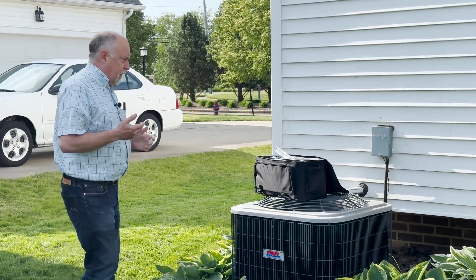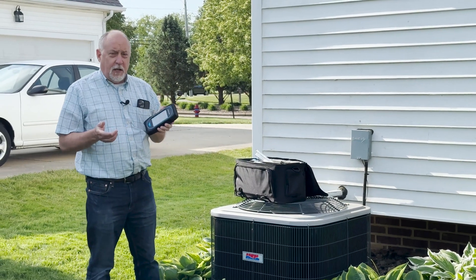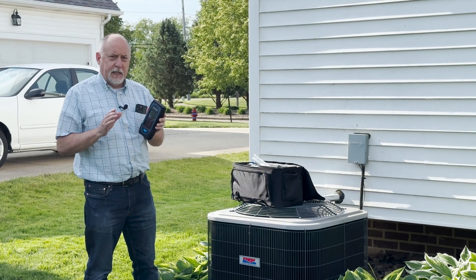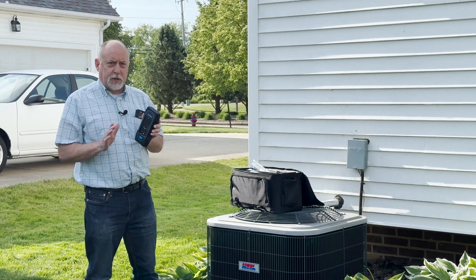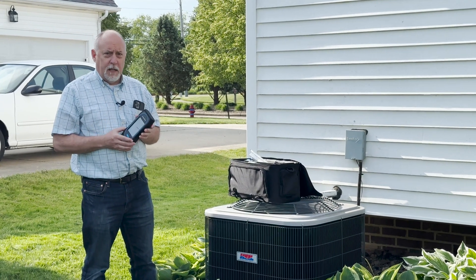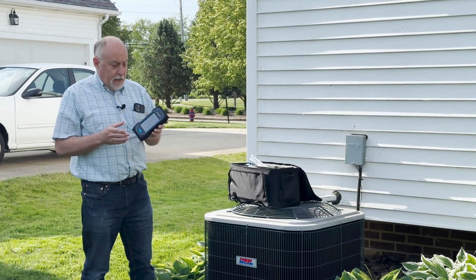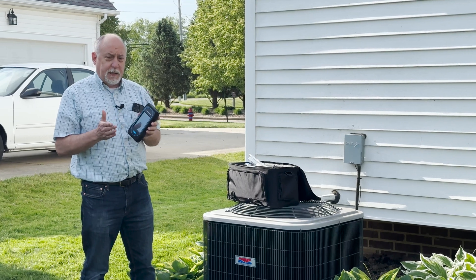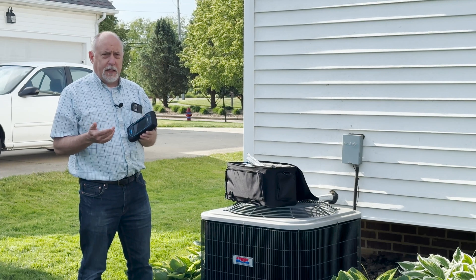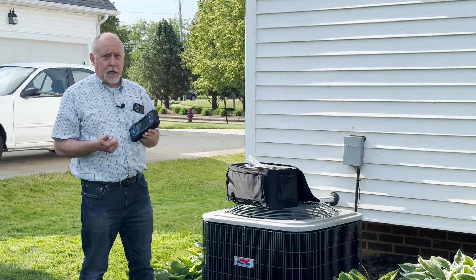If you own a combustion analyzer — we brought out the Sauermann analyzer here — a couple of things you need to know. These cells are going bad whether you're using it or not. Combustion analyzers have chemical cells that go bad over time. If you're not using this tool year-round, you're literally wasting the value you bought it for. The Sauermann is really nice because it has cells that tell you when they're going to fail. And an even better feature is it's a moneymaker for your company.